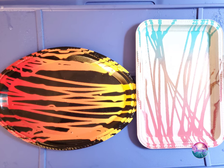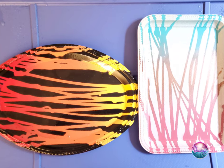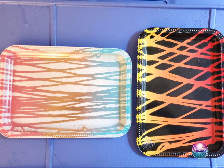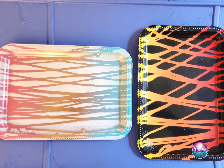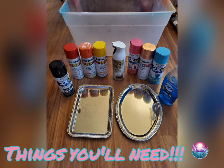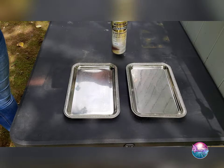Hey everyone, it's your girl Ms. Do-It-All and today I'm going to show you how to paint this tray using the paint resistant method with dishwashing liquid. Here I'm going to show you what you'll need. Now that you have the things that you need, come on, let's get started.